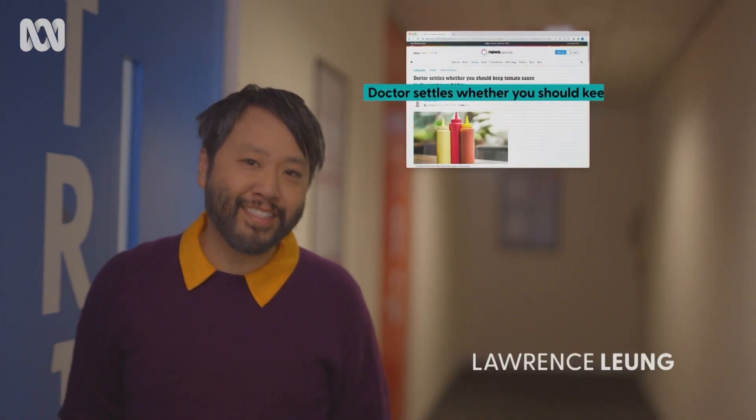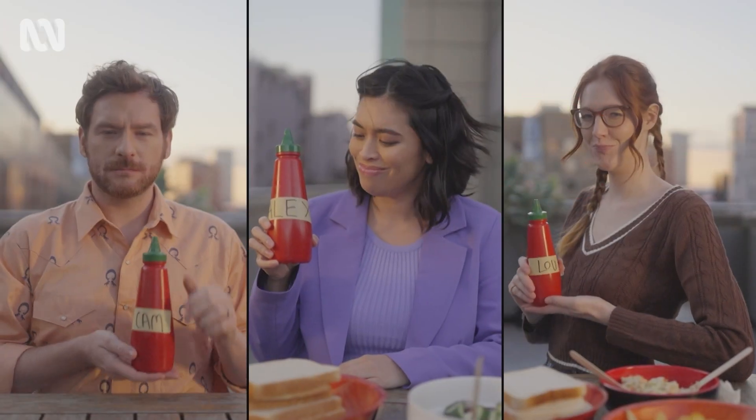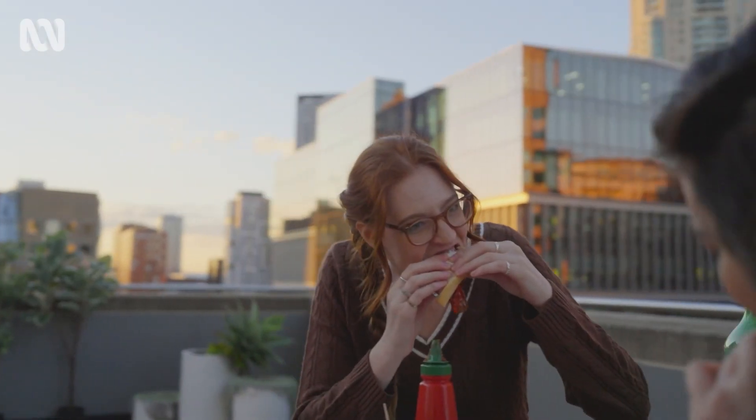Look, you're not the first to ask. The media constantly claims they've settled the debate, but we're gonna do this properly. No polls, no opinions, just a simple experiment to see how much bacteria and mould your sauce in the pantry actually carries. We started with three fresh unopened bottles of sauce and used each of them exactly once a week for a month.